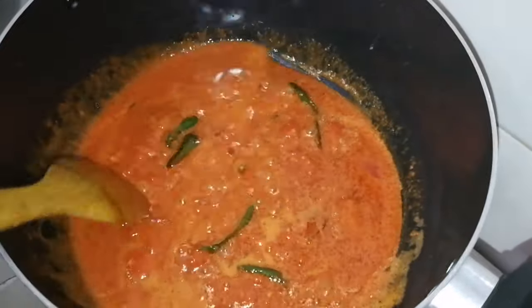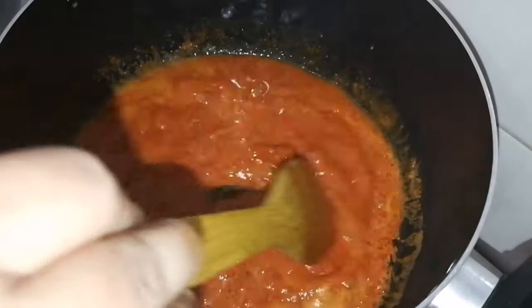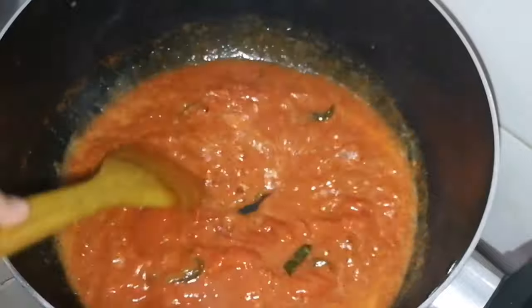When you prepare the masala, you can boil the rice for 5-6 minutes. It is also a super lunch box recipe.